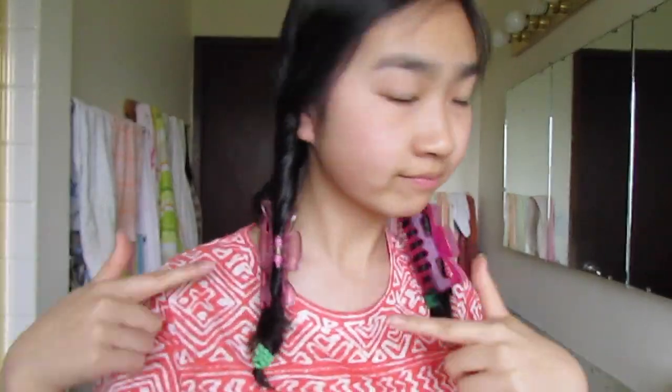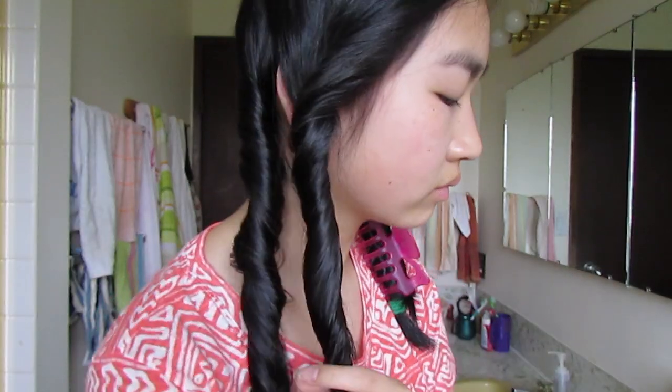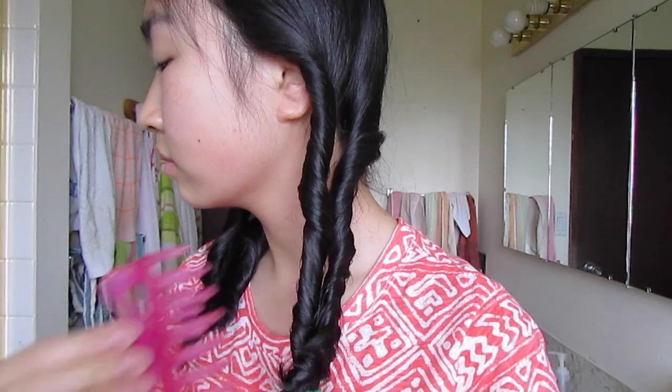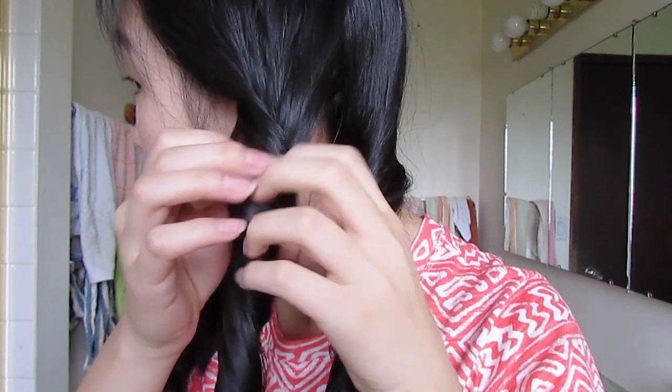The next morning I took out my crazy looking hair. First I took out the clamp and then I took out the hair tie and did that to both sides. Then I just took my fingers and separated the curl, because you wouldn't want to go out looking like that before you separate it.